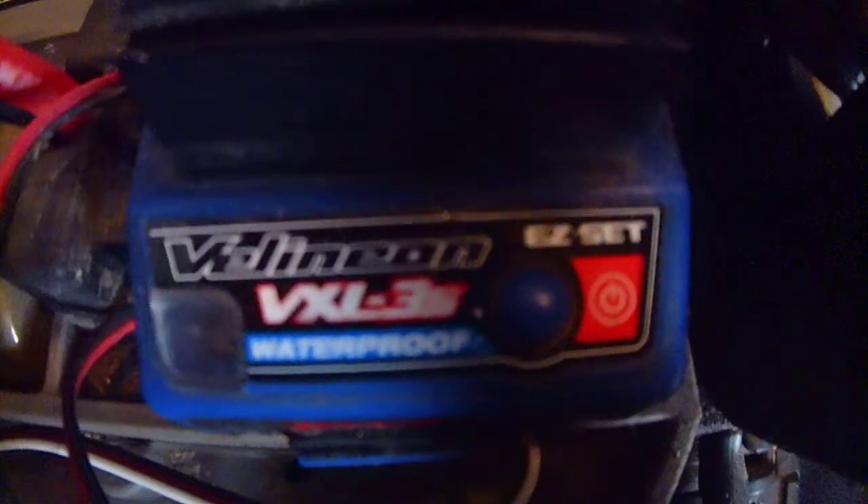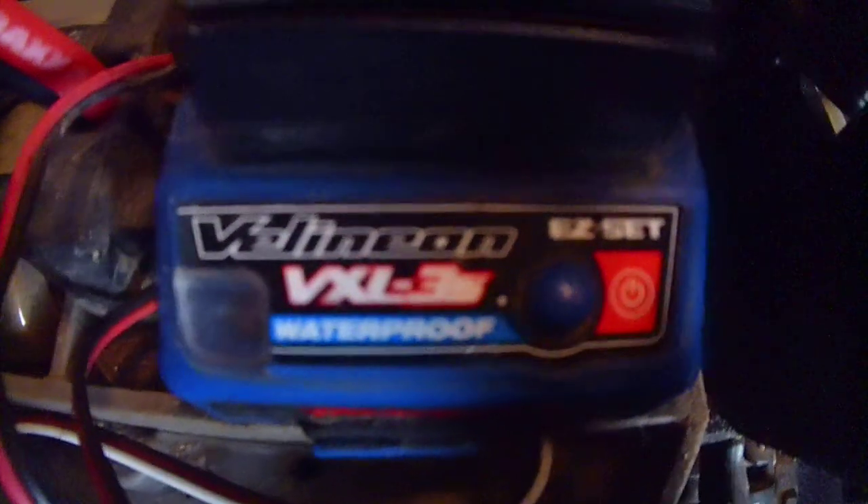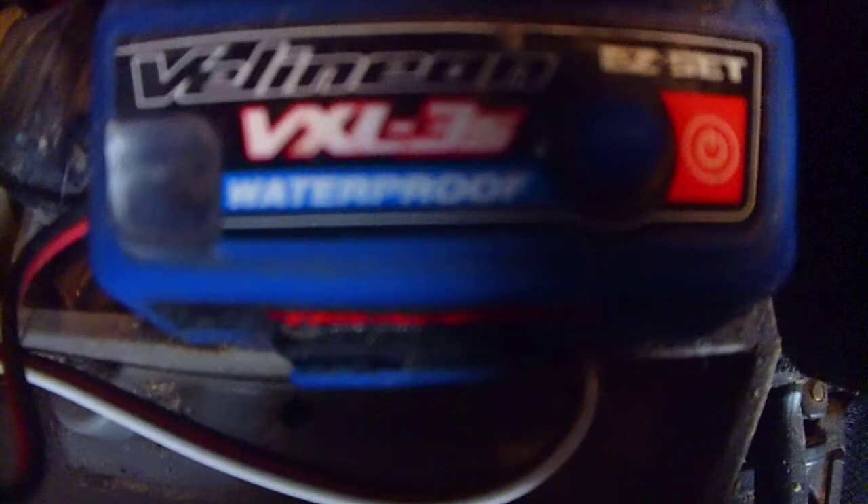So here's the truck. It's got the Millennium XL DXL 3S, waterproof. It's got the waterproof receiver box, and it's got the Traxxas 2075 waterproof steering servo. Set back here — you guys probably can't even see those — but it's got upgraded rear hub carriers, aluminum hub carriers on the back.